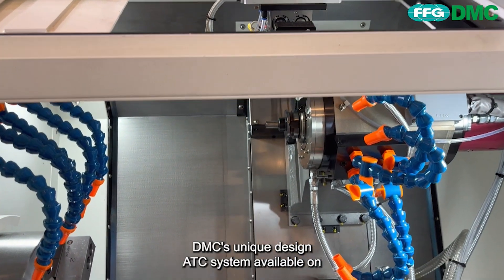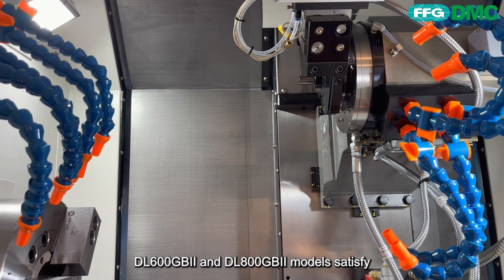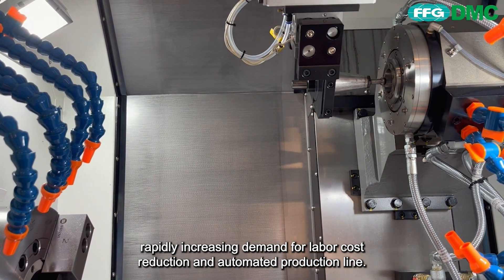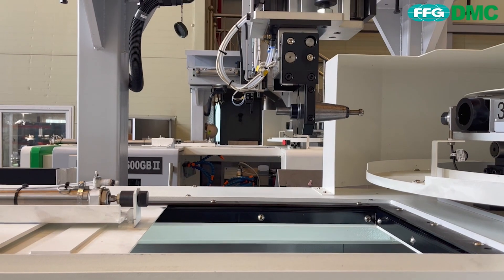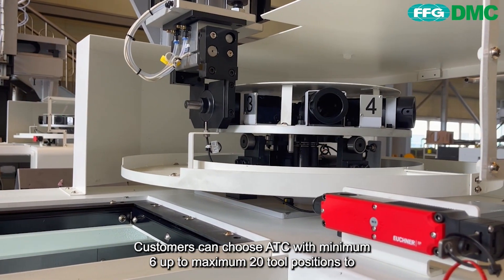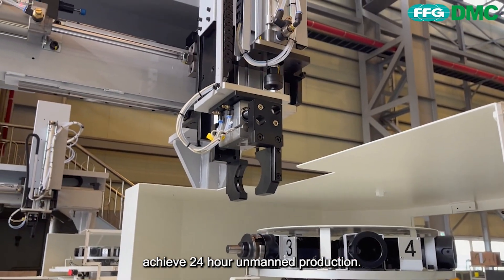DMC's unique ATC system, available on the DL600GB2 and DL800GB2 models, satisfies the rapidly increasing demand for labor cost reduction and automated production lines. Customers can choose ATC with a minimum of 6 up to a maximum of 20 tool positions to achieve 24-hour unmanned production.